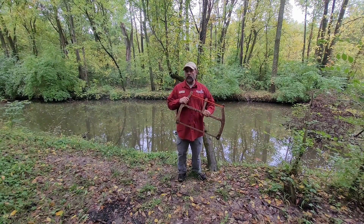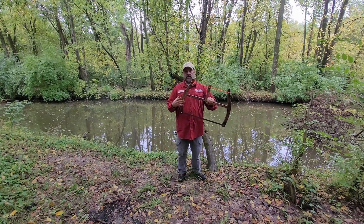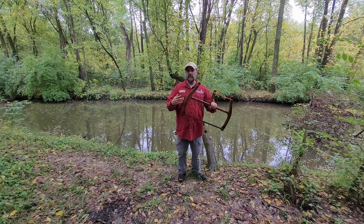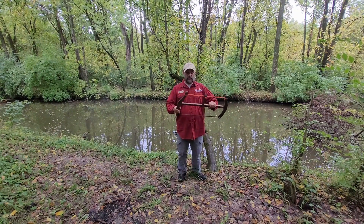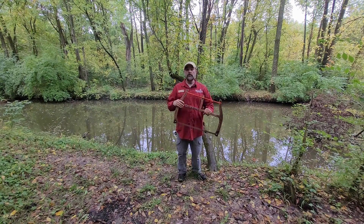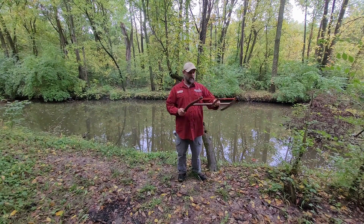I treat these with teak oil. This dark finish gets a light surface burn before I stain it. I stain it with a dark stain blend that I kind of came up with myself — I mix three or four different dark stains together to come up with a little bit of a unique color. Then once that's all dried and cured, I give them several coats of teak oil, and that gives them the nice finish that they have.